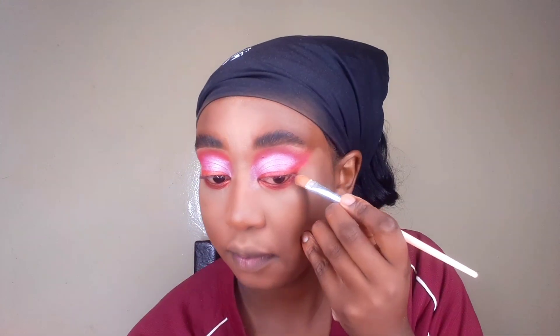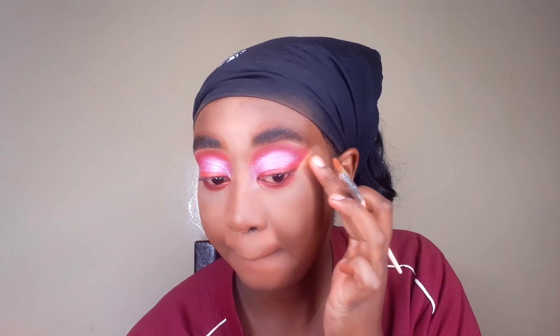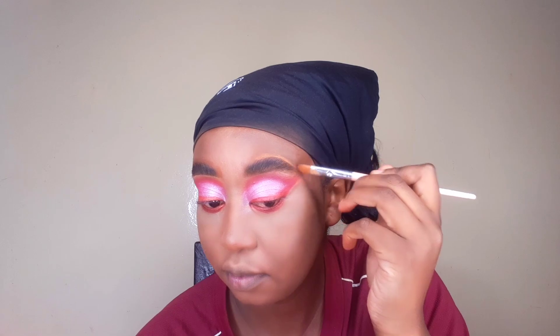I'm using my concealer brush to clean up the eyeshadow area and make the foundation really clean. I'm also cleaning the upper side of my eyebrows since I didn't do that earlier. I use my foundation for this in a very light layer, just so it's not too harsh and stays cohesive with the color of my skin.